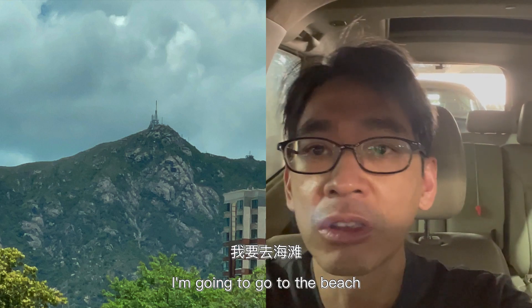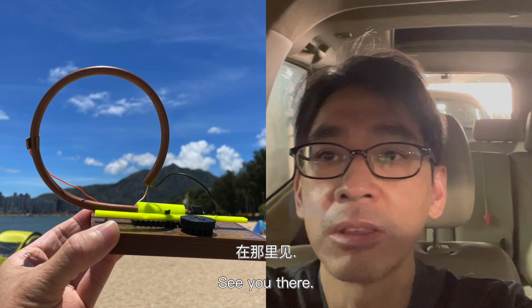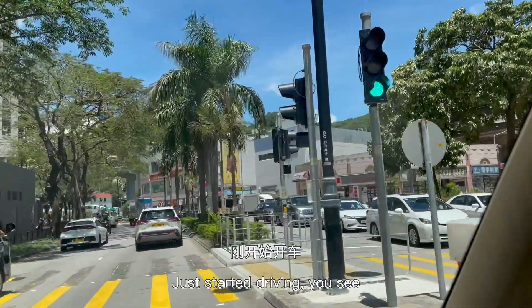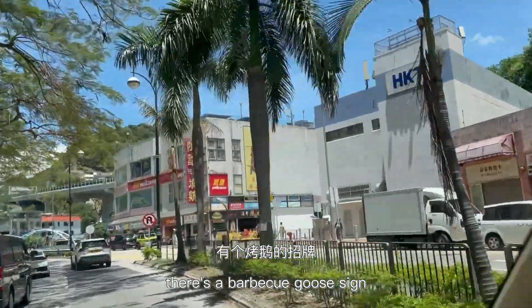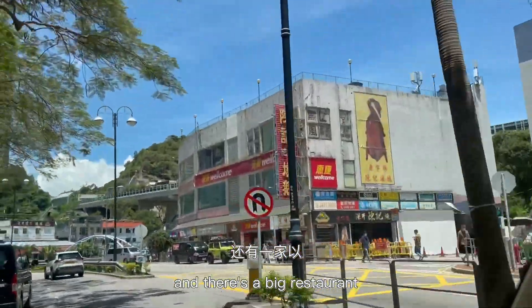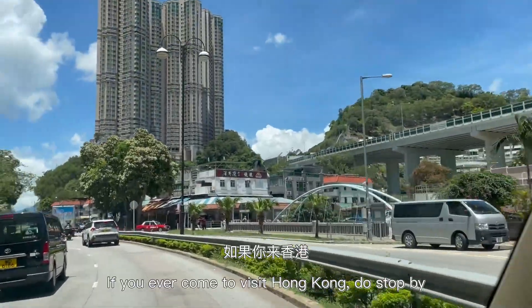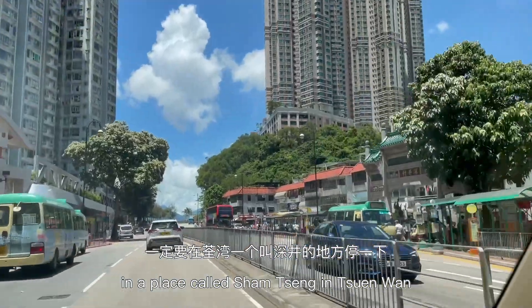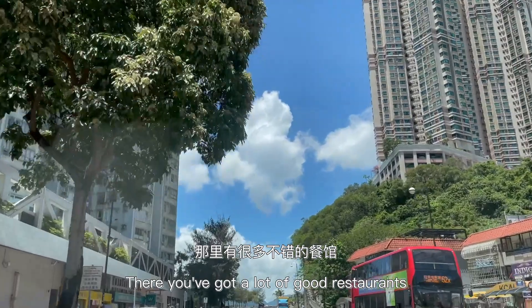I'm going to go to the beach to test my FM crystal radio. This is my neighborhood. I just started driving. You can see in the middle of the screen there's a barbecue goose sign — that's a big restaurant famous for barbecue goose. If you ever come to visit Hong Kong, stop by a place called Sham Tseng in Tsuen Wan, Hong Kong. There you have a lot of good restaurants.